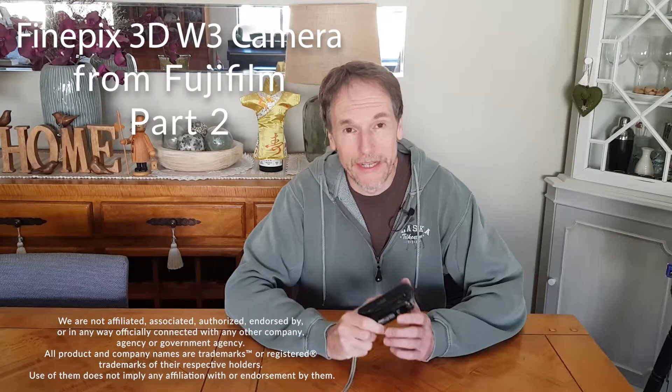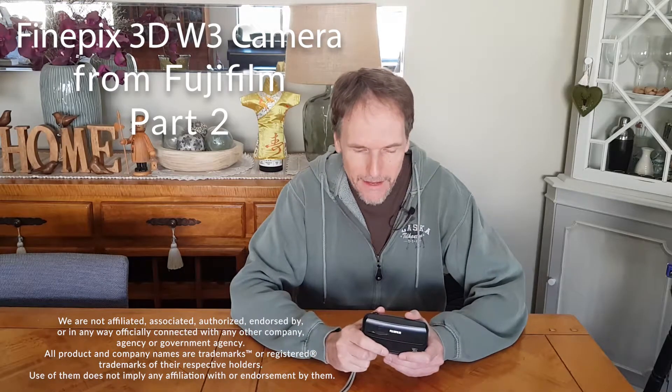Thank you for joining me on this second video that we're doing on the Fujifilm 3D W3 camera. I'm encouraged to see that you are still with us, that I haven't lost you in our first video, as we look at this little gem.